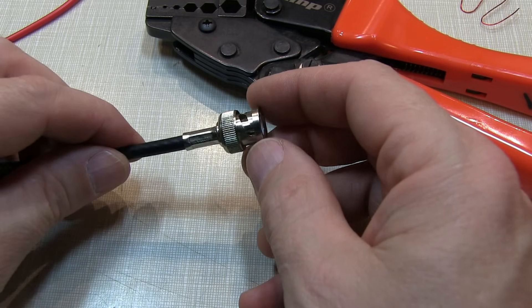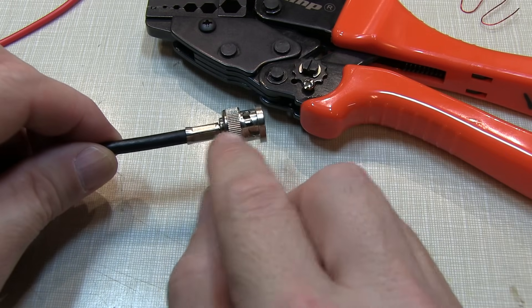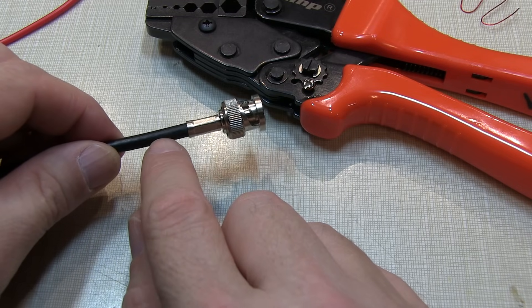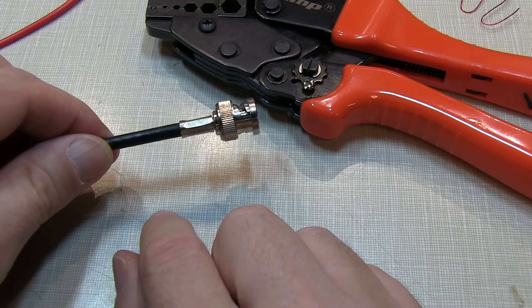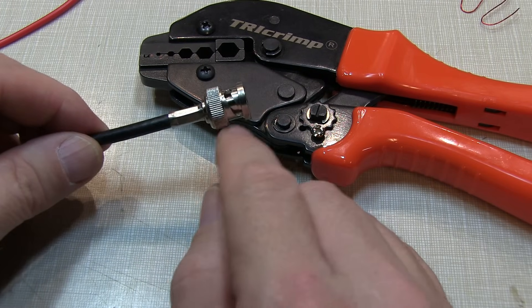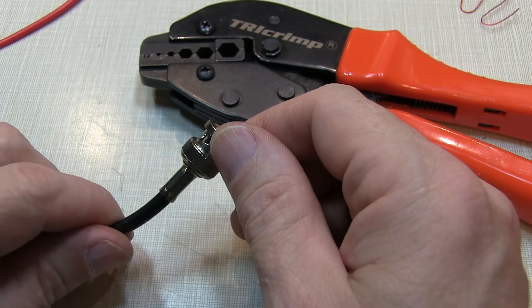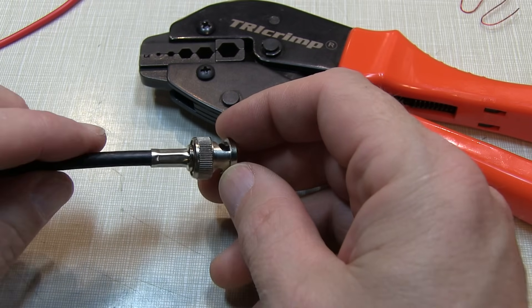That's all there is to it to install these crimp-style BNC connectors on coax. The connectors will be specific to the type of coax being used, whether it's RG58 like this, or maybe 75-ohm RG59, or maybe the miniature RG174, whatever it might be. You can pick up connectors that match the coax you're going to use, and just ensure that you've got the proper die in your crimping tool to meet the diameters required for the crimps. I hope you enjoyed this video — if you like what you see on my channel, please subscribe, give me a thumbs up, and we'll look for you next time. Thanks again for watching.